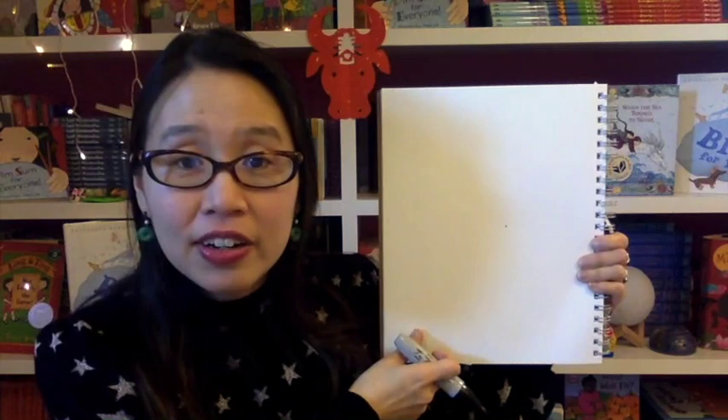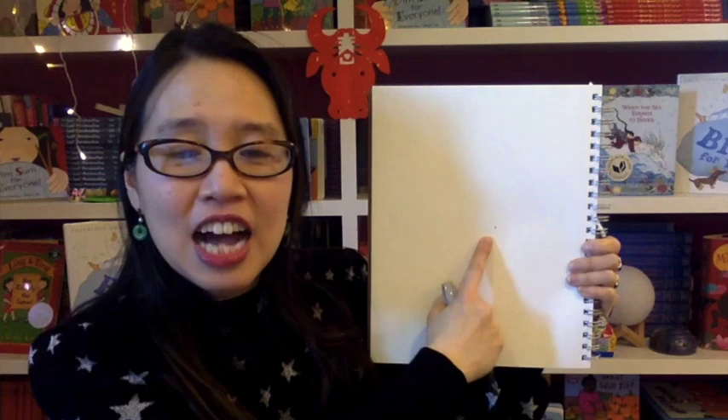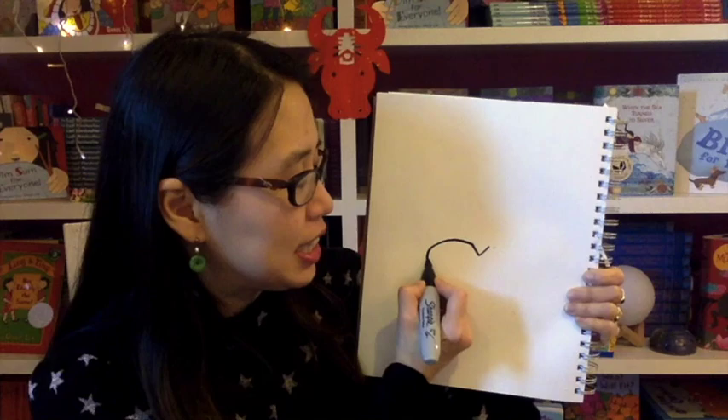Here is your paper. Find about the lower middle of your page, and right there I want you to make a small V, kind of like that. Now from that small V, I want you to make a kind of squashed C — a big squashed C like that.